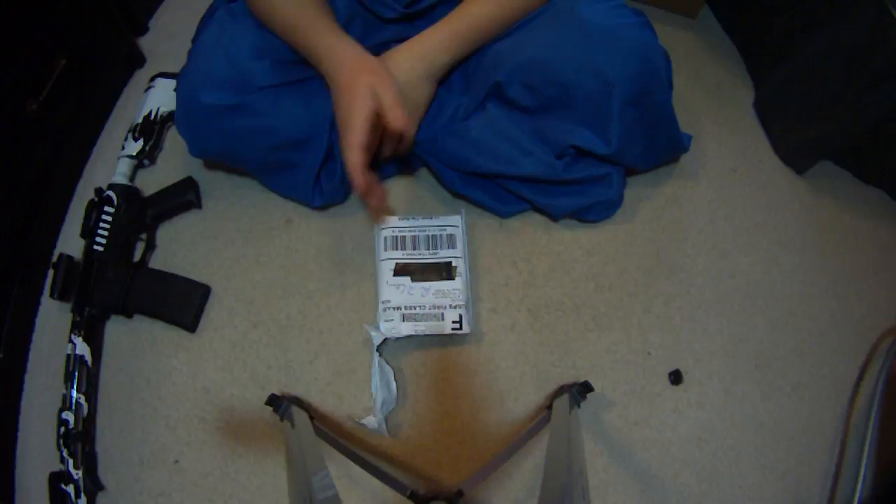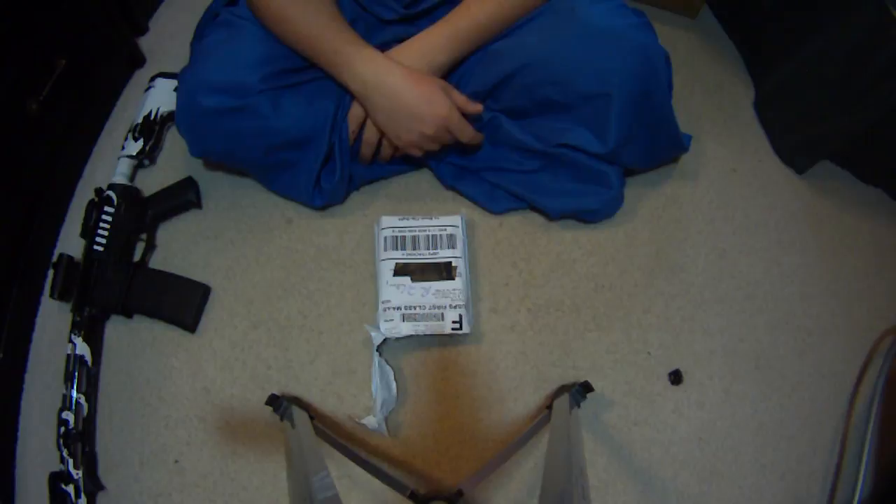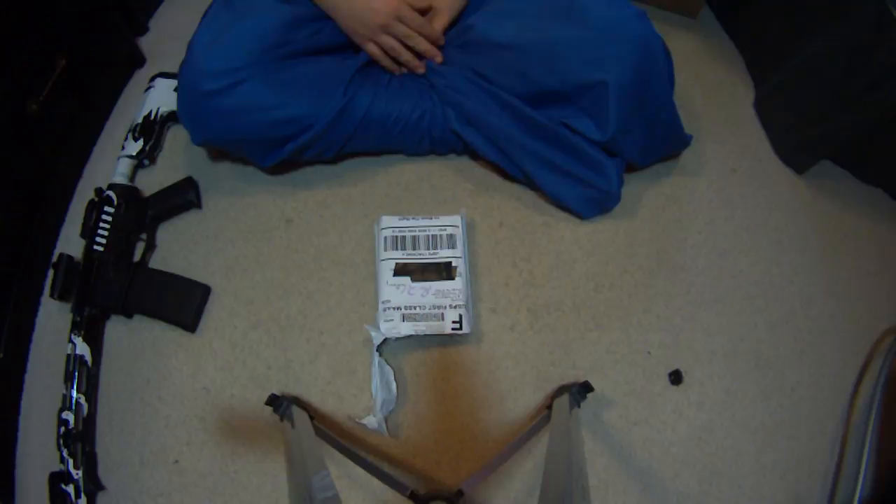Hey guys, it's Sean Midgett here. I'm going to be doing a video review on the Magpul Flip-Up sights. I had two people ask me for links, so I'm just going to do a video on them and then also I'll try to link them in the description. But if I can't link it or the link doesn't work, just go on eBay and look up Magpul Flip-Up sights.